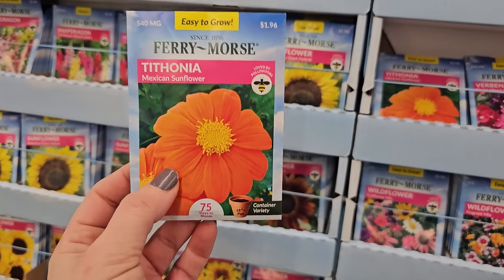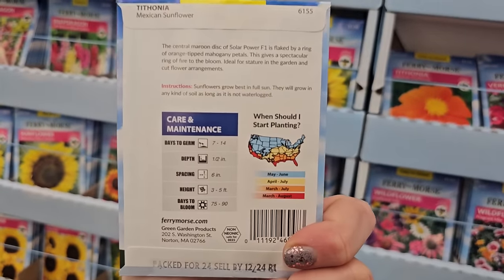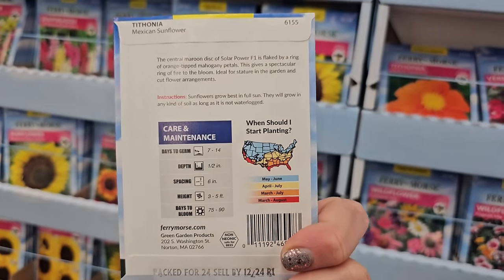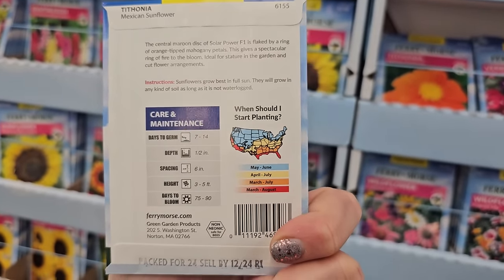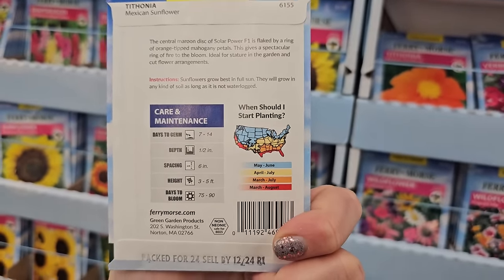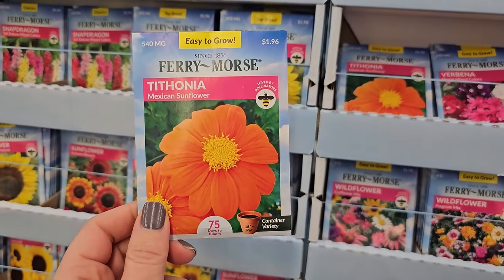Where you get multiple flowers, but it gets a lot bigger — pretty wild looking. It would be great in a cottage garden or somewhere with wildflowers. They get to be three to five feet in height and probably about three feet in width as well. Pollinators absolutely go crazy for these.